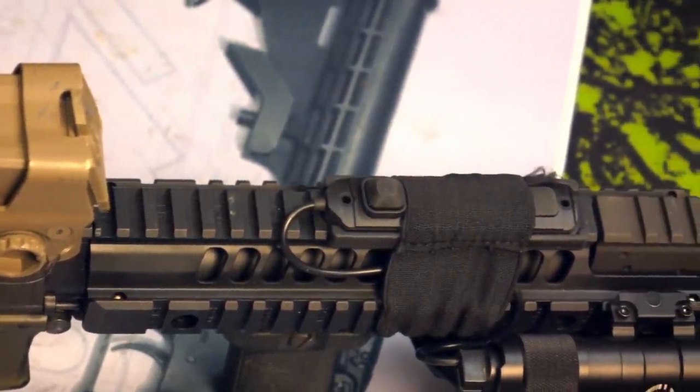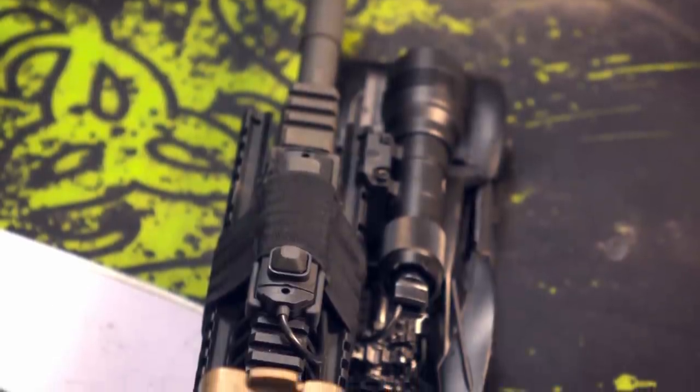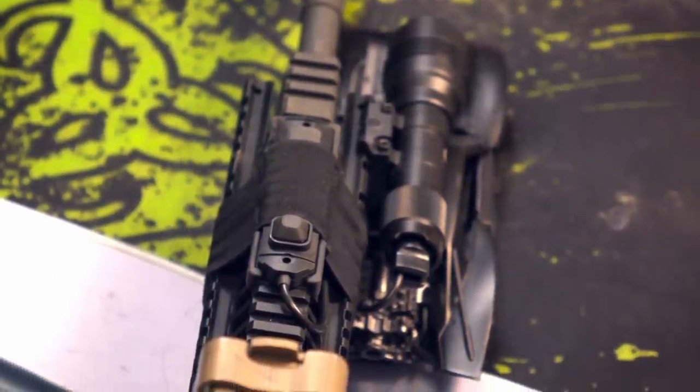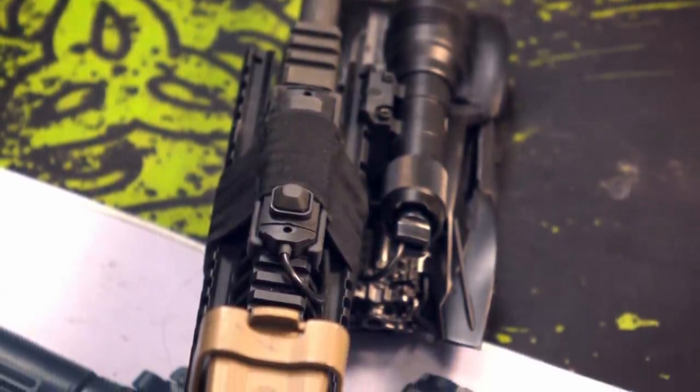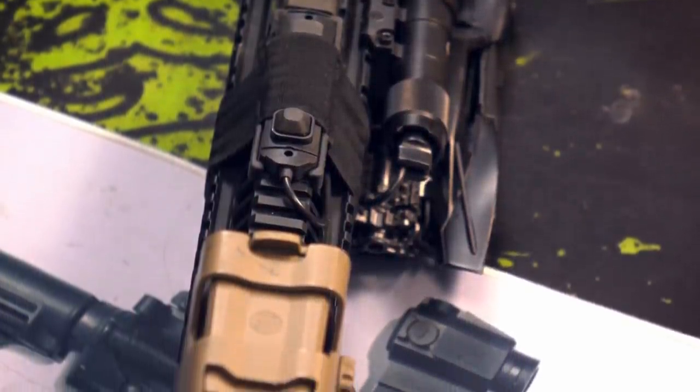Moving on to next week's video: we have the modern version of the SIG 516 — the Caracal 816 — which is a step forward and a step back, as we'll get into next week. With all that out of the way, let me know what you think of the SIG 516. If it is the best or worst piston rifle on the market, would you compare it against the original HK416? I personally think this is better than the BRN4, which is kind of a clone of the 416. Thank you so much for watching. I hope you all enjoyed. I will see you in the next one. God bless.